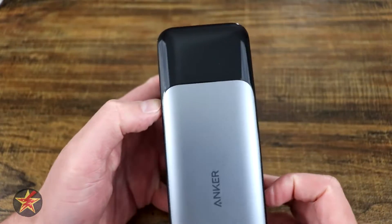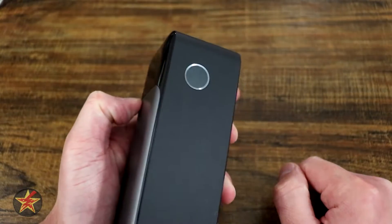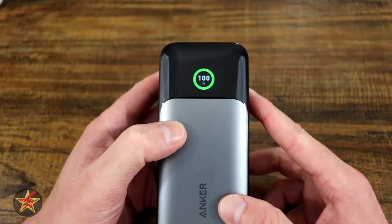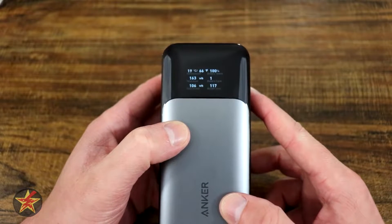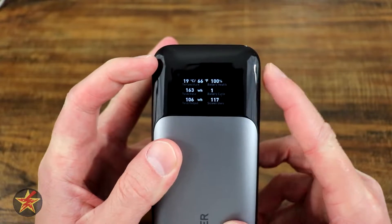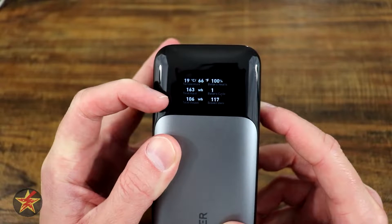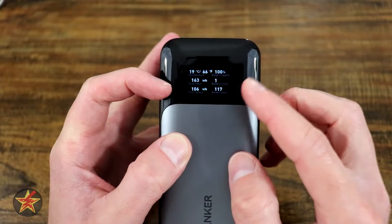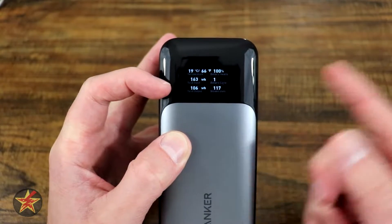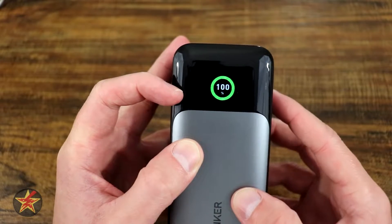One of the interesting features is the LCD display on the front, triggered by simply tapping the button on the side. First, there's a percentage ring. Tapping again shows more information: battery temperature, battery percentage, total input wattage, total output wattage, battery cycles, and screen usage — showing how many times the screen itself has come on.